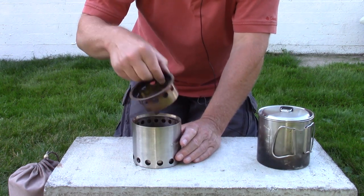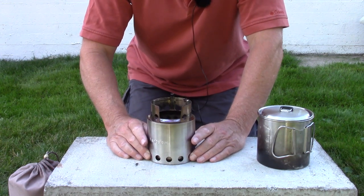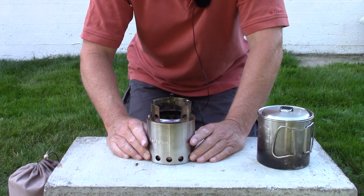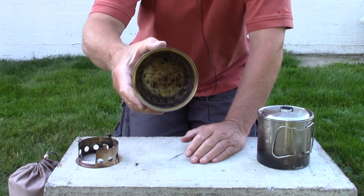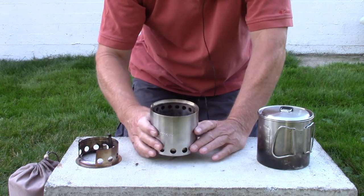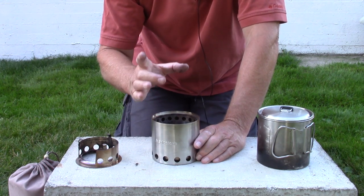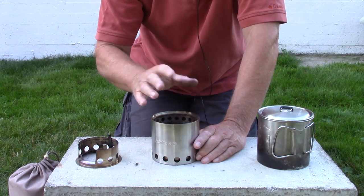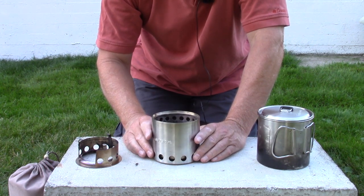Let's talk about versatility. I have used this stove with wood, with alcohol — and it works well with alcohol — and I've tried it with wood pellets. I'm not a fan of using it with wood pellets because of the large grate inside; a lot of wood pellets fall down into the lower chamber. It does work if you can find a piece of screening cut to the diameter with a smaller opening than the wood pellets, which you can drop inside to hold the pellets up.